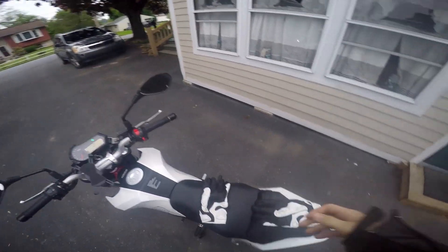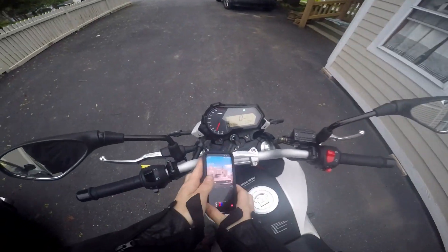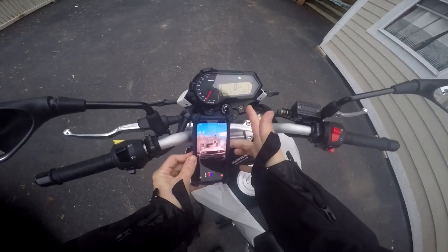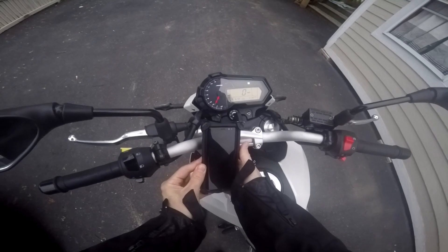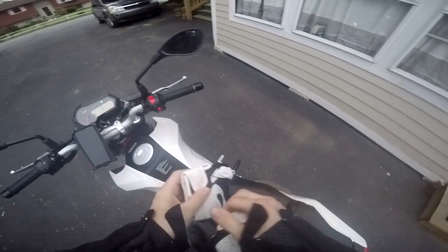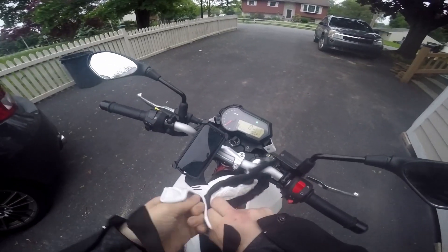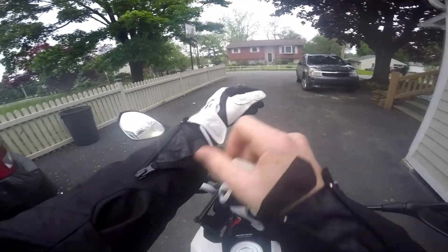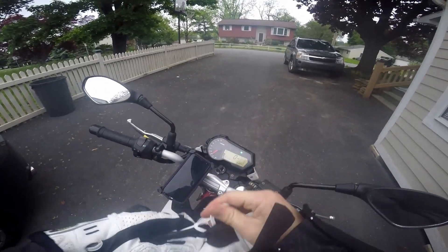Hello and welcome to my first video. If you're watching this, you are probably thinking about buying a Benelli TNT 135. I'm gonna share some of my opinions about the bike and try to top it out real quick.